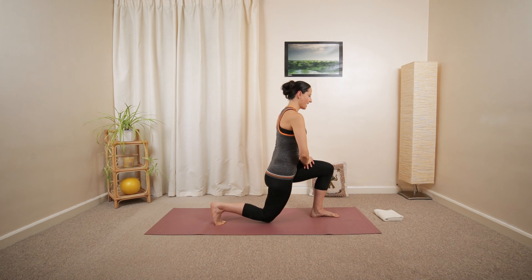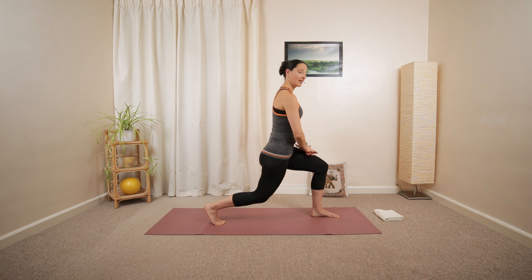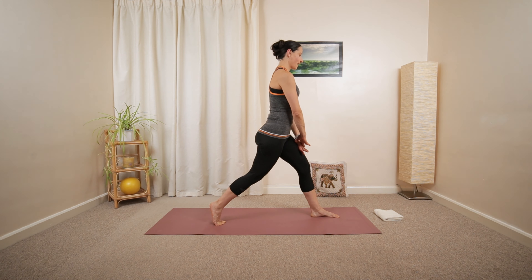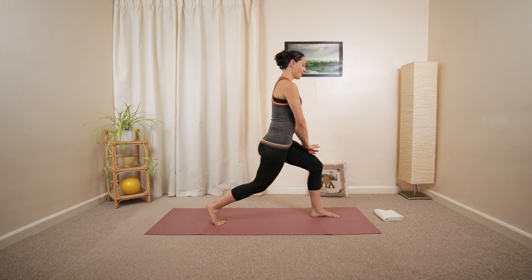Lower the knee at the back, above the ground. Then push yourself back up. Another three. Lower and push back up. Lower. Push back up.